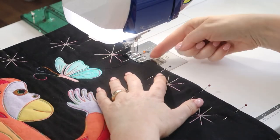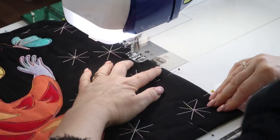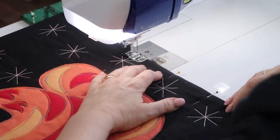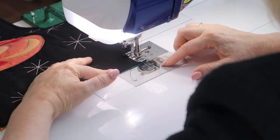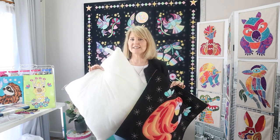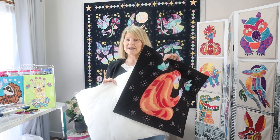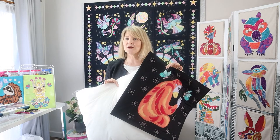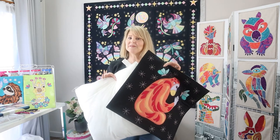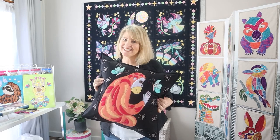Top stitch around the edge with the edge of your foot positioned on the edge of the cushion. Our cushion insert is going to be 20 inches or 50 centimeters square — our cushion actually started off at 20 inches but it's now smaller due to all the stitching, but that's okay because that's going to give us a nice thick puffy cushion. And here's our cushion all finished!